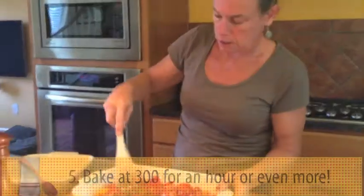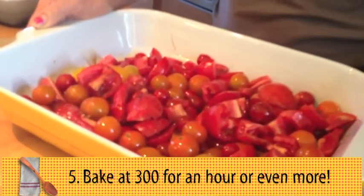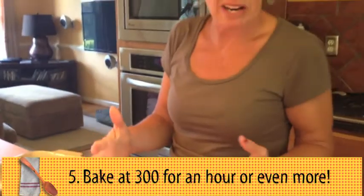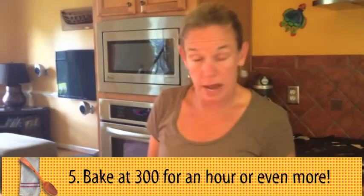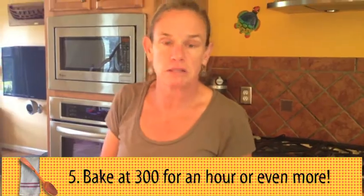Toss this and then it's going into a 300 degree oven for probably about an hour. I'm going to check it, smell it. You can add fresh herbs to this, you can add dried herbs, you can add garlic if you want to. This is a very basic recipe.